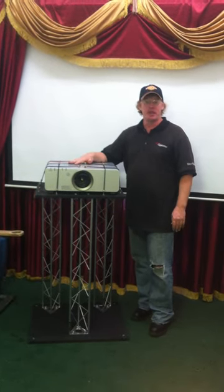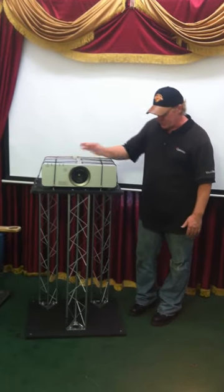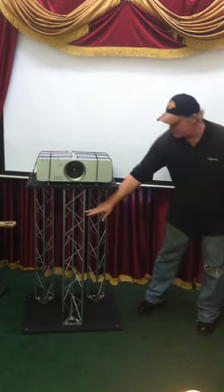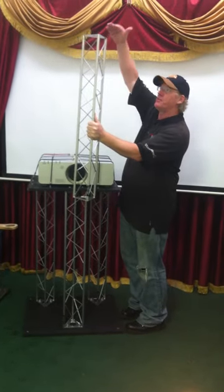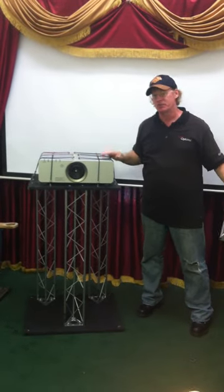This is our custom projector stand made for Airblown Entertainment. What's great about this stand is you can see it's at about a four foot height, and it comes with another set of these truss pieces allowing you to make this stand up to about seven feet tall. We can also add and do custom sizes for the stand as well.